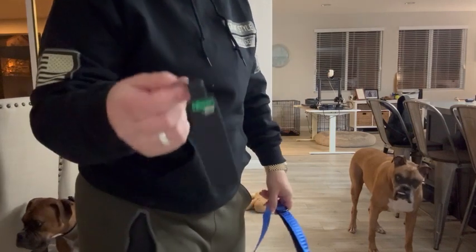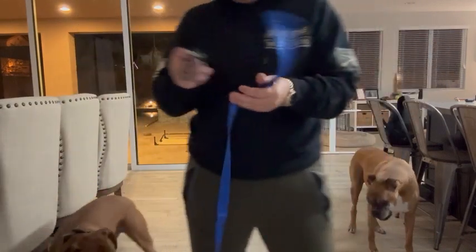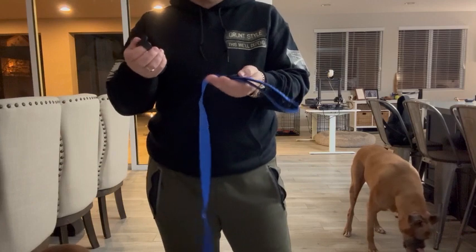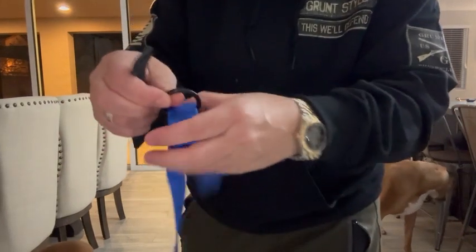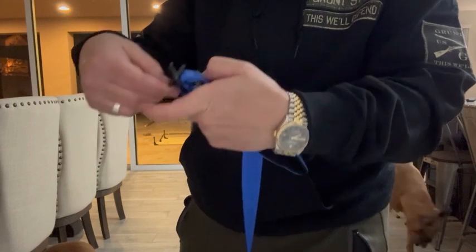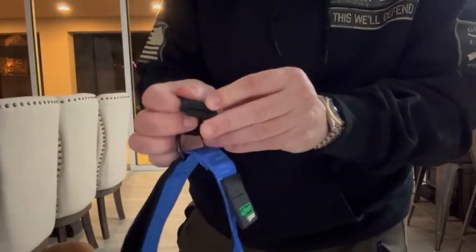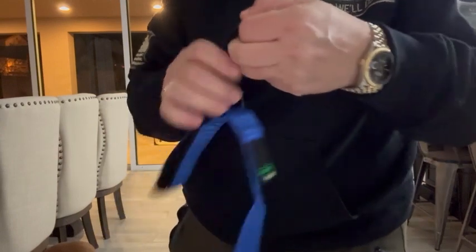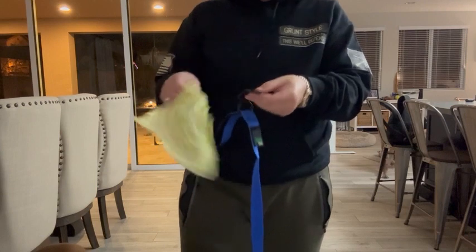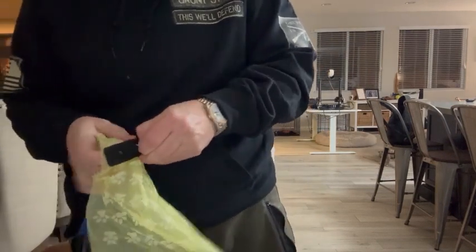Hey everyone! So I got this leash attachment that carries dog waste so that you don't have to. It's super easy to attach — I'm actually going to attach it to this metal loop right here by just pushing it through one side and pulling it through the other side. So whether you have an empty bag or a full bag, you can just push it through the side right here.